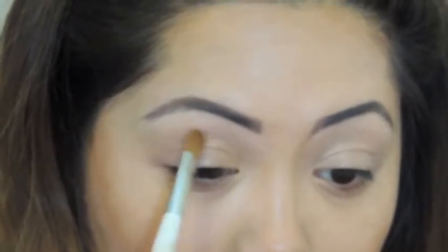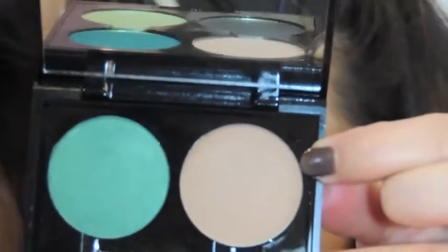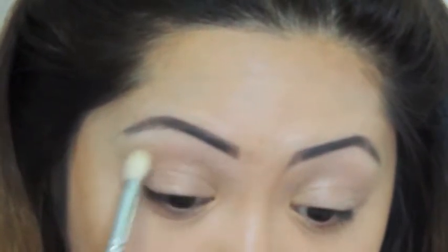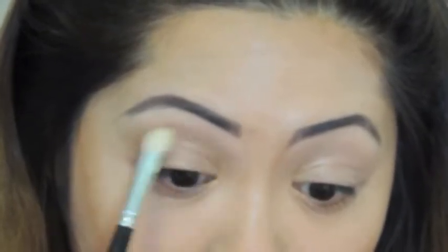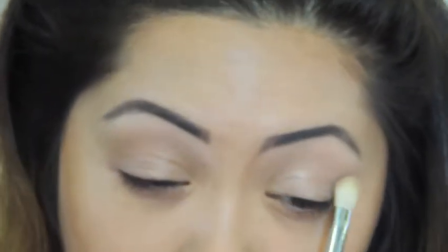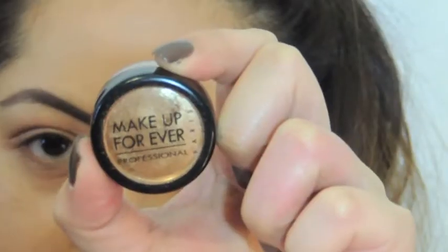Now I'm going to put this sheer beige eyeshadow on the inner corners of my eyes and let it drag out to the center of the lids just a little bit. Now I'm going to go ahead and put this matte nude eyeshadow onto my crease with sweeping motions.